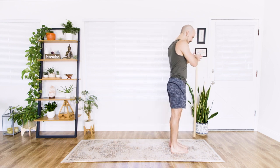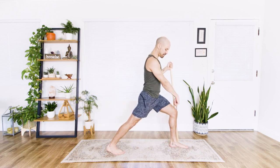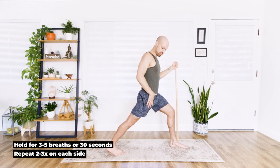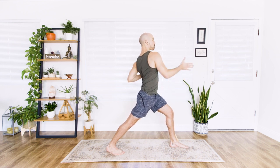Swap the feet out. Take the stick to the opposite side. Right foot comes back. Knee is above the ankle or slightly behind. Really press back to stretch the tissues here in the front hip flexor. Gear shift — pull the elbow down and back. Reach that right hand forward as far as you can. Looking to the side. Hold here.